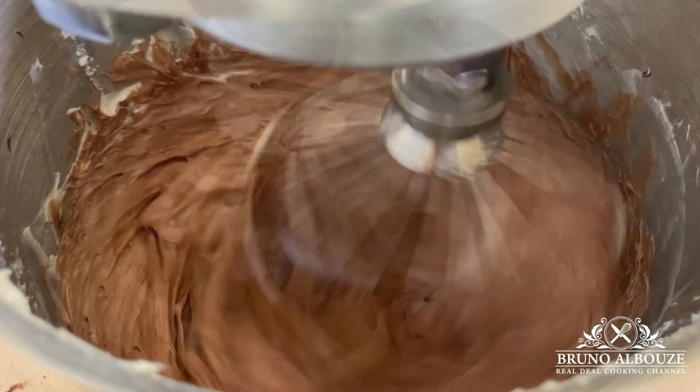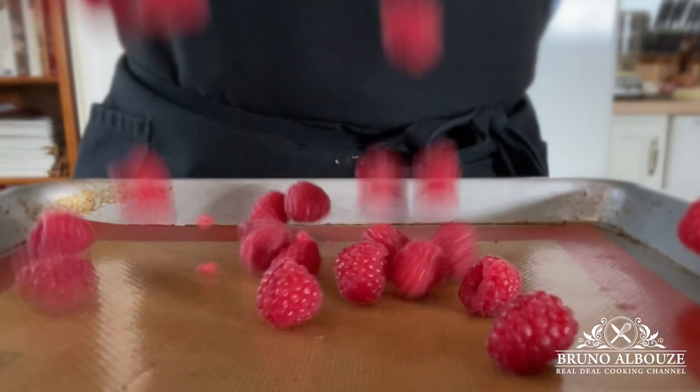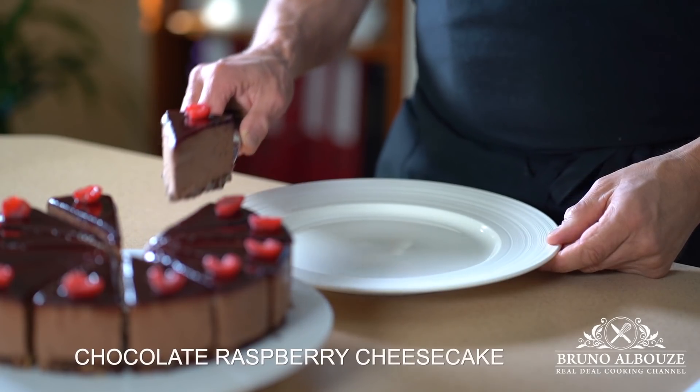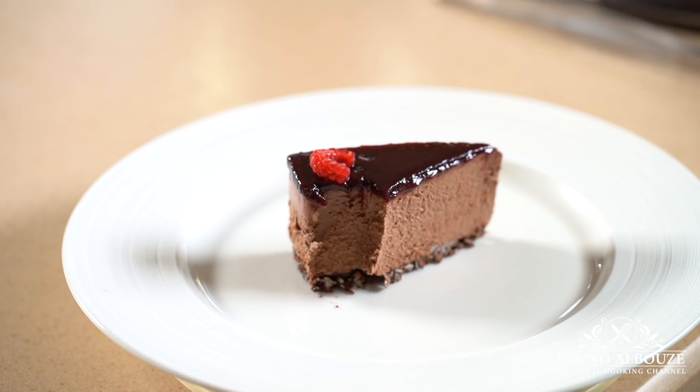Hi there, I am Bruno Albouz. Let's continue this cheesecake series and today I'm gonna show you how to make an awesome, classy and delicious chocolate raspberry cheesecake. These are no bake and eggless must-try recipes.